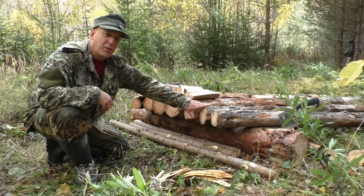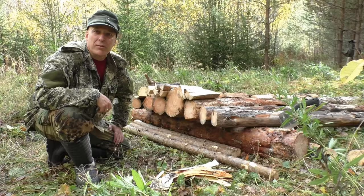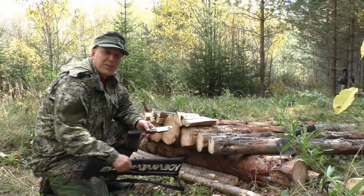Here I have some birch bark — relatively fresh, also from a birch that was blown down. We are on a hilltop, and as you know this is the campsite. There's a lot of blowdown here. To make this fire I've of course used my saws.